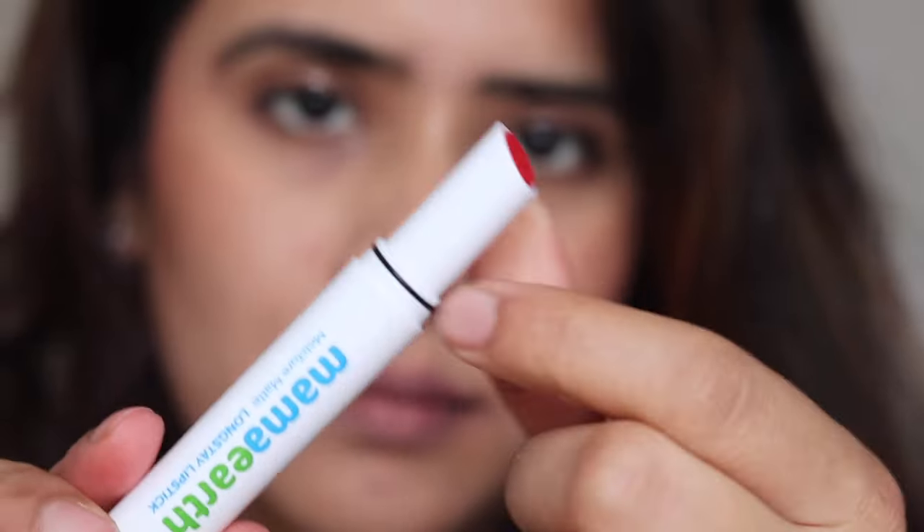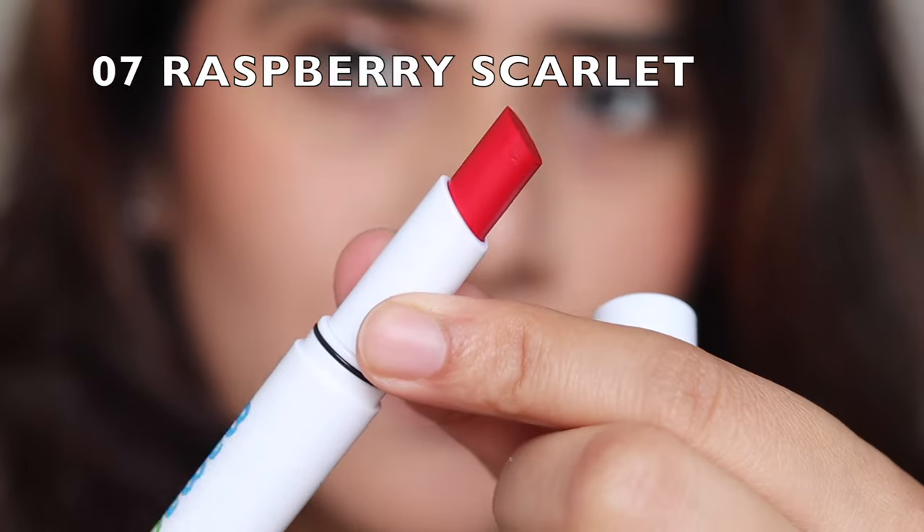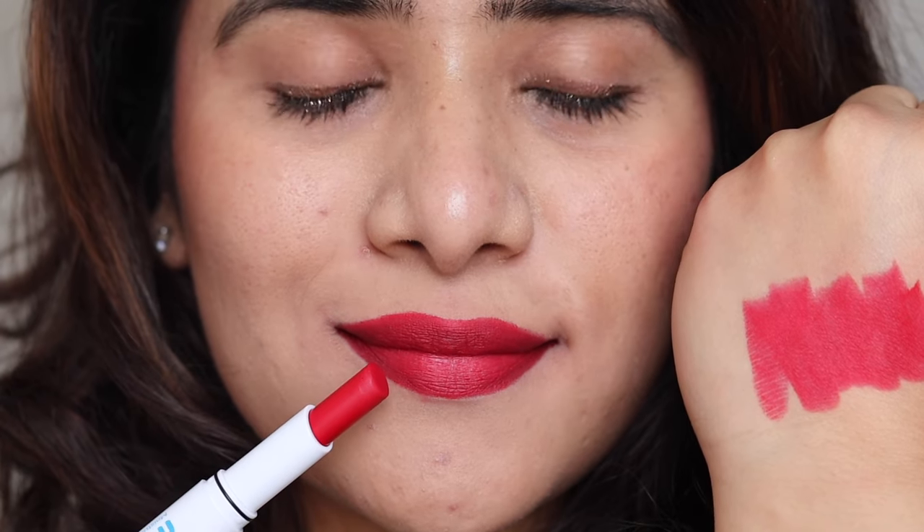Next up we have shade 06, Melon Red. This is actually not a pure red — it's a pink mixed with red and looks beautiful. A very versatile shade that will flatter every skin tone, perfect for weddings and parties, gives a beautiful bright look. Then we have Raspberry Scarlet — basically a red shade that's going to be a beautiful bridal shade because it is long-lasting, smudge proof, and transfer proof. It flatters every skin tone, so it's a very nice bridal pick if you're looking for one.